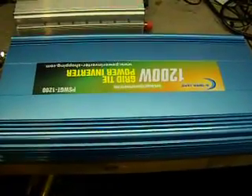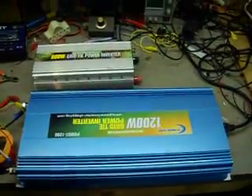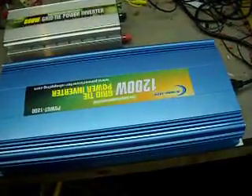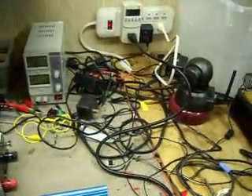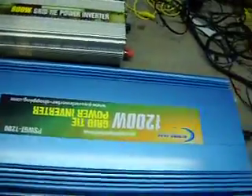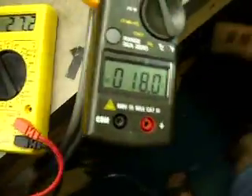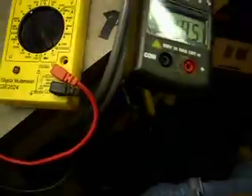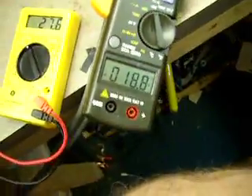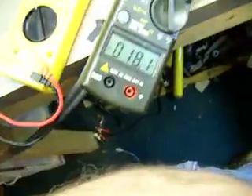This is the 1200 watt grid-tie inverter — it's huge. There's the 600 watt next to it. It's a very hazy, humid day today, so right now it's been hitting peaks of about 500 watts out, with about 540 or so in. You can see right now it's on 18 amps, 27 volts. As long as it gets up to 20 amps, which is about all you'll get from the two panels I have, you can just multiply the voltage by two and you get the power easily enough.